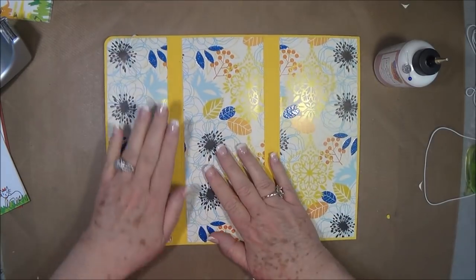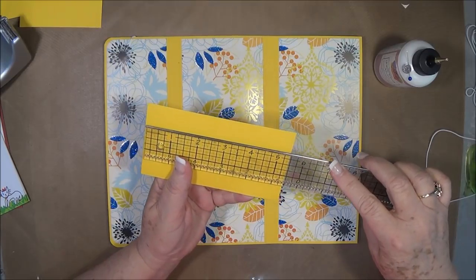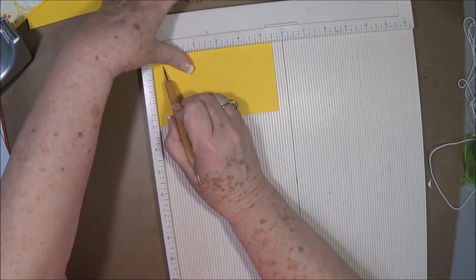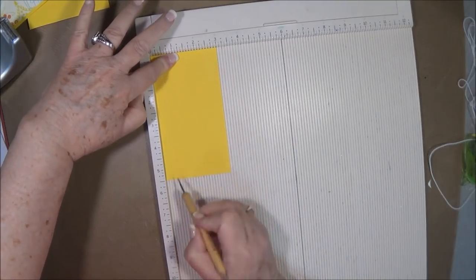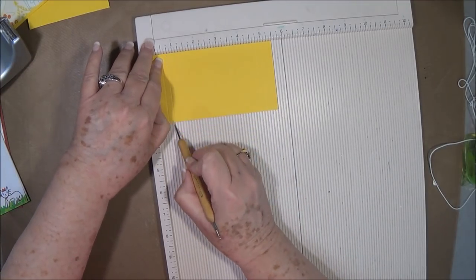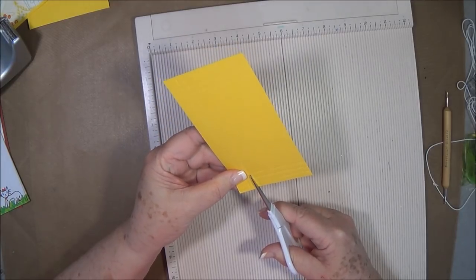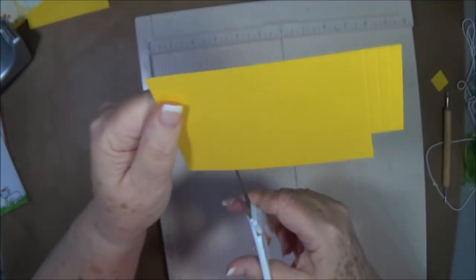Now all we need to do is put the pockets and things on the inside. We're going to put a pocket right here. This is cut at 5½ by 3 inches. We're going to grab our scoreboard and score this at ½ and then ¾. Then turn it and score at ½ and ¾ — so that is ½ and ¾ on three sides. Then you're going to cut out that whole box on the side right there, cut from one score line to the other, and cut out all of those little corner boxes. We don't need those.